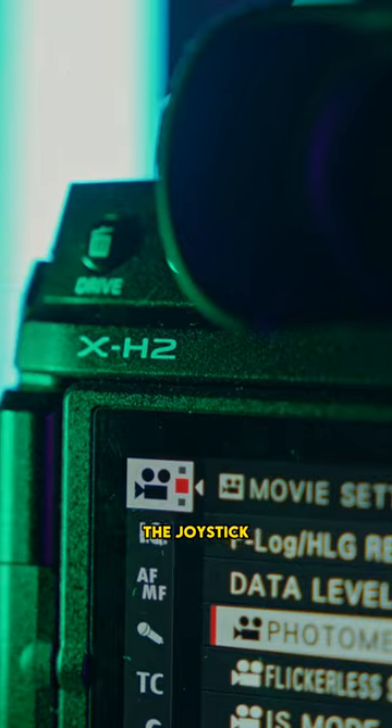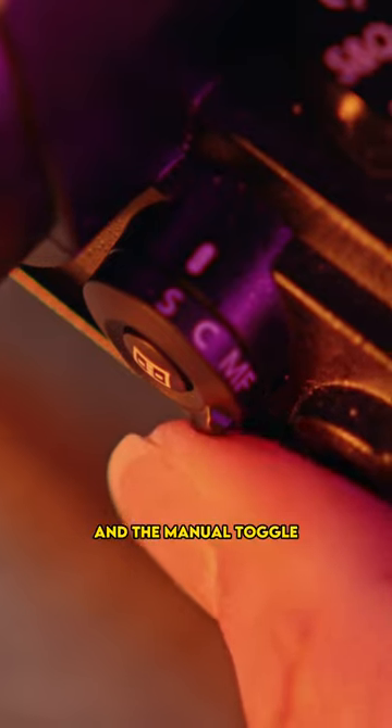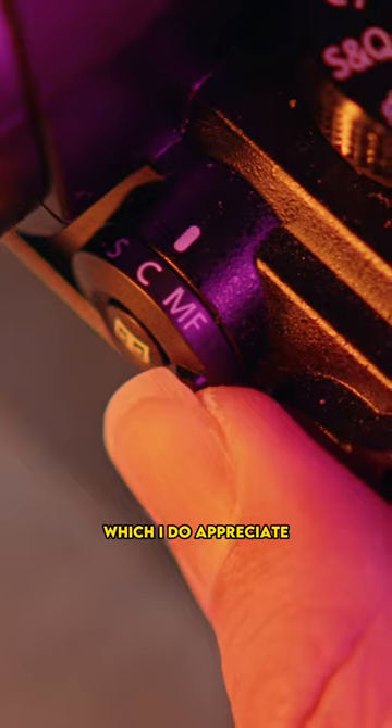I also find the joystick is not as sensitive as the X-H2. You got the single point AF, the continuous AF, and the manual toggle beside the joystick, and it's so easy to switch between different modes, which I do appreciate.